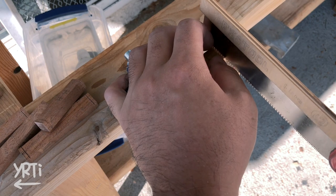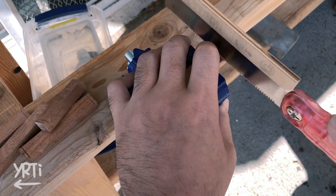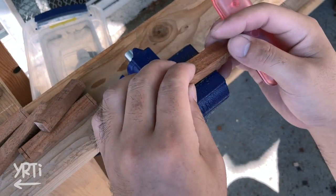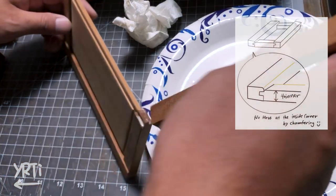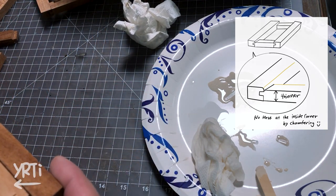Then I made haunched tenons. This didn't take much time, but involved so many small cuts repeatedly. I just made the shorter boards thinner than the longer ones, so I don't have to worry about chamfering the inside corners.